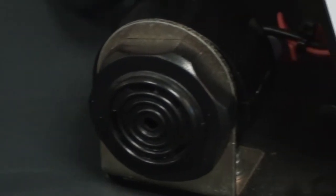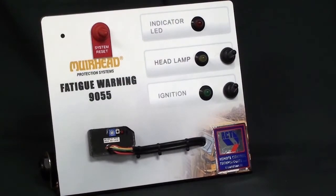The Fatigue Warning System is a very simple system to install with only about four wires to wire into the ignition and headlight circuit.